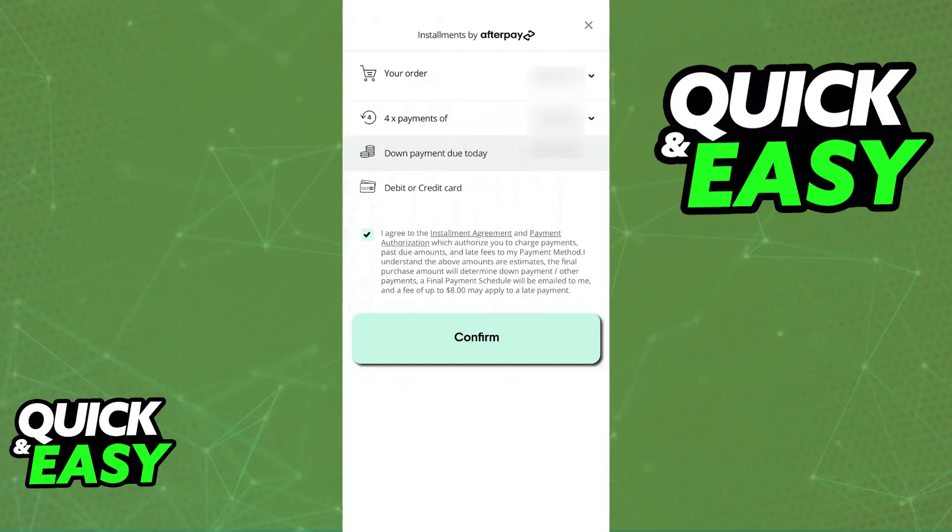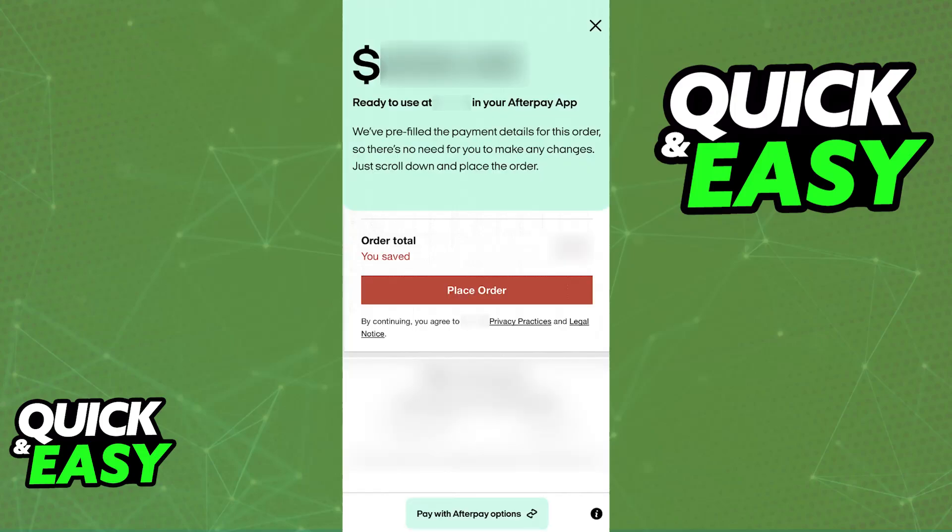Once you tap continue, you will be able to confirm this order and the amount, then place your order using the Afterpay single-use card. It is going to generate a card that allows you to finish this order because you specified the exact amount that you will be using.